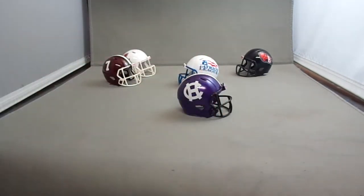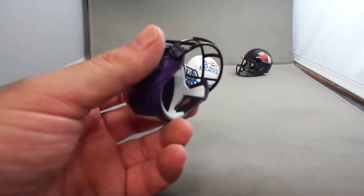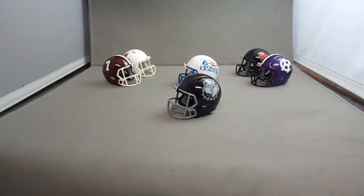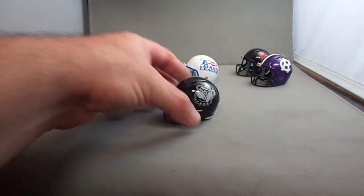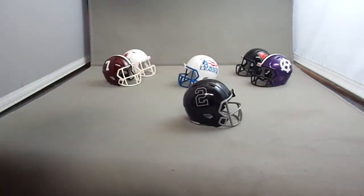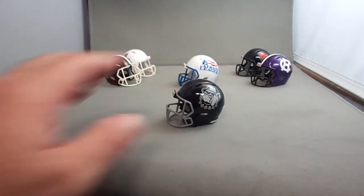Then we have the Holy Cross Crusaders — a purple helmet with a white stripe, black mask painted purple, and the visor size is purple as well. I used a Minnesota Vikings helmet for that one. And I have the Georgetown Hoyas alternate helmet, which I really like — I wish they wore this one more often. On the other side is a number; I wish they had a Bulldog on both sides.